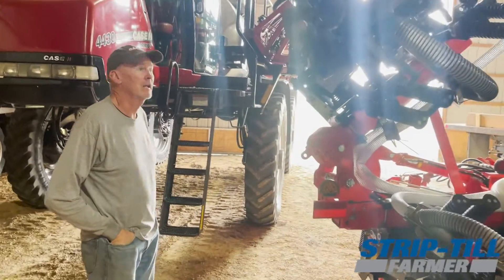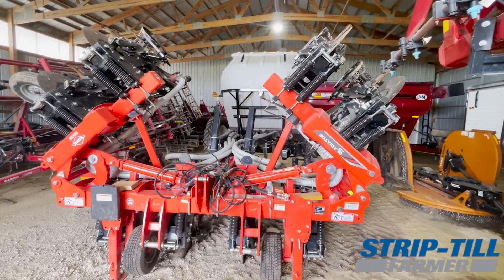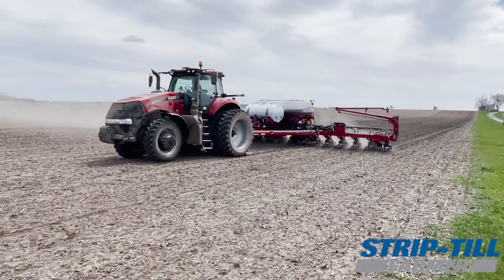I wanted something really easy to run, and I found that this Kuhn Krauss piece was really easy to run. I wanted something where I'd have somebody at the company that I could call in case I had issues or problems.